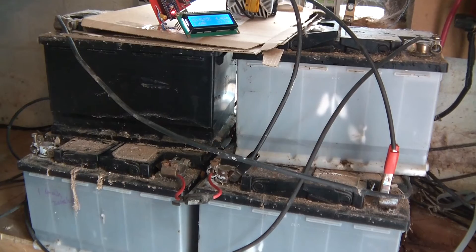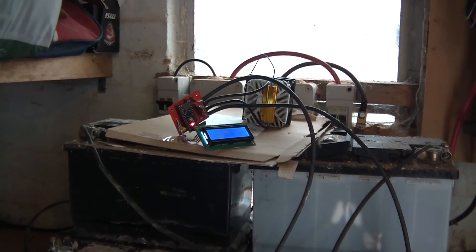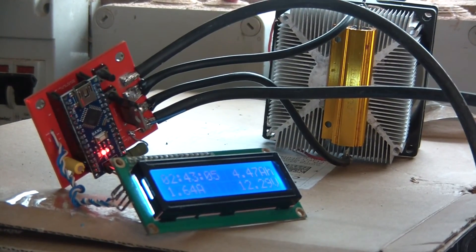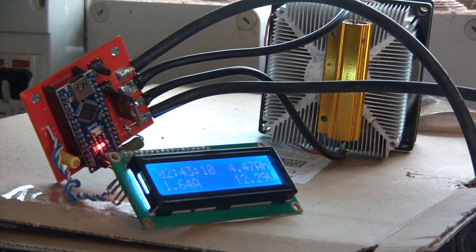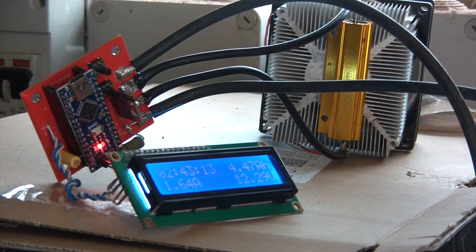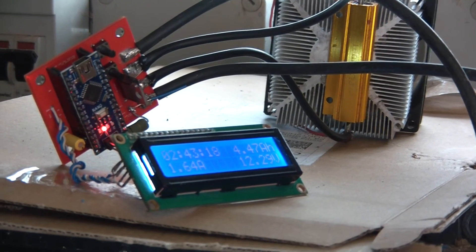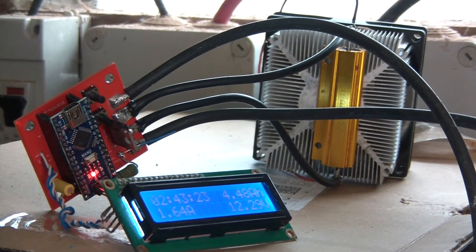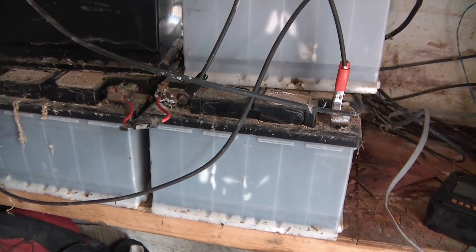To test the capacity, I've got my own capacity checker, which is the first time I've ever actually properly used it. There's the capacity checker there, and I've got a video about how to make this. It's my own thing, and it works — it's very accurate as well. Basically what it does is it applies a known resistance to the battery over time and works out the capacity that way, sampling every second. This battery in particular that I'm testing here — you can see it's connected to that.